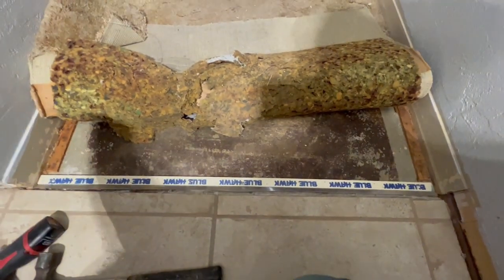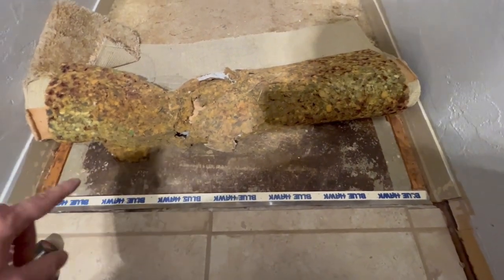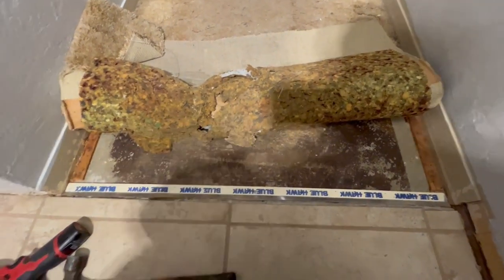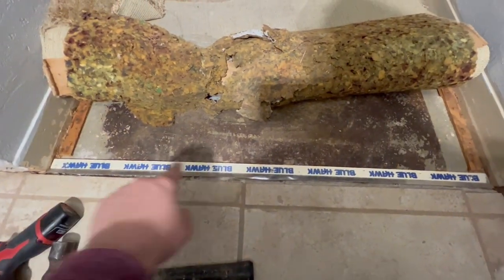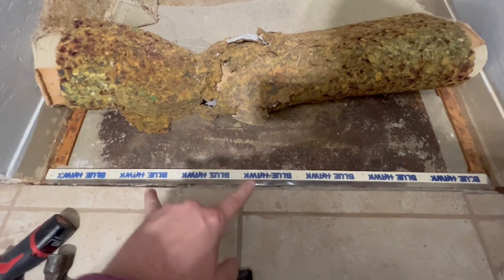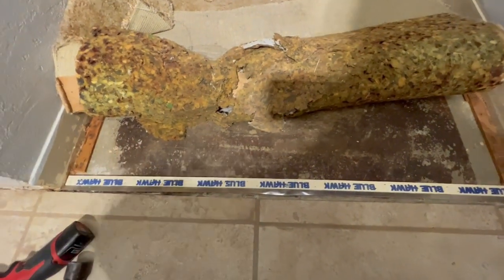If for whatever reason you don't like this tack strip setup, you could always put a threshold like at your door and use those same anchors to lug that down. Or you could add additional anchor points on top of this if your carpet keeps coming undone.